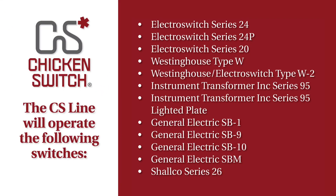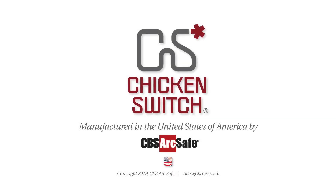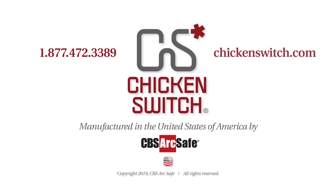There are currently five CS remote switch kits to choose from, depending on the type of control switch you wish to operate. For more information about any of the Chicken Switch models or any other products manufactured by CBS ArcSafe, call 1-877-472-3389 or visit www.chickenswitch.com.